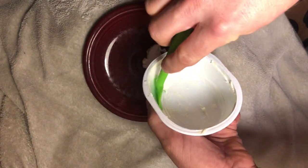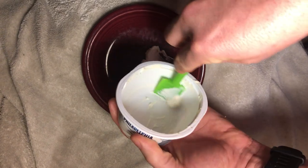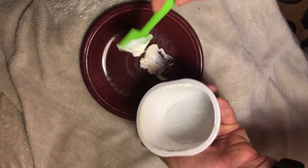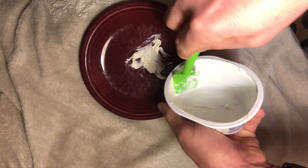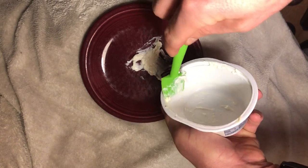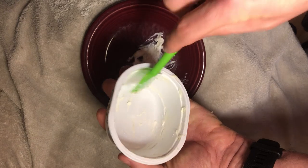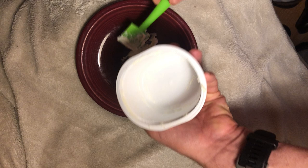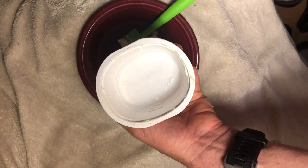Notice how much more we can get out of there just with a quick few seconds. Take it all the way up around the rim, and also around the bottom, and we have a clean container at the end.